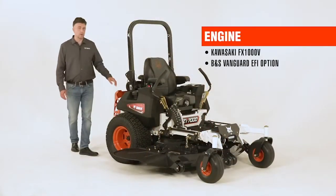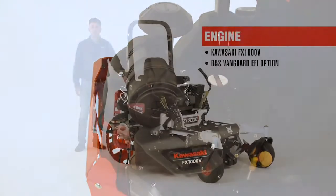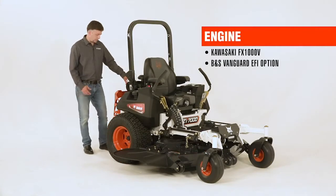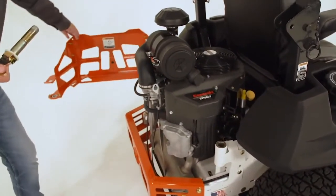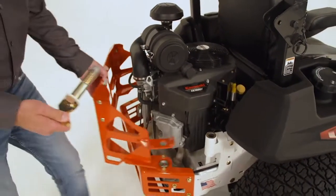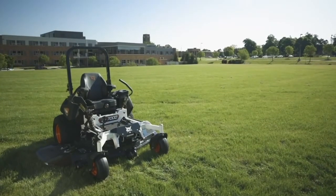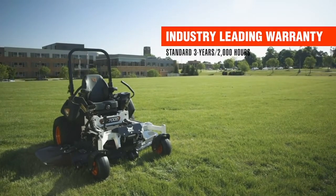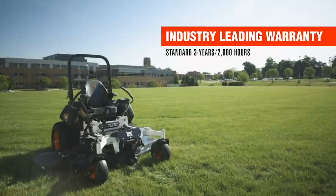The ZT7000 is powered by either a Kawasaki FX1000 series engine or a Briggs & Stratton Vanguard EFI option. They come standard with a hitch receiver and a rotating bumper for ease of service and cleaning out the back portion of the machine. The Bobcat ZT7000 mower is backed by an industry-leading warranty of 3 years or 2,000 hours.